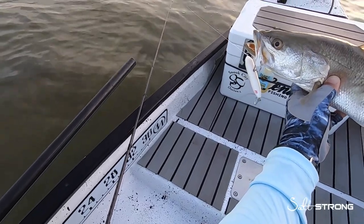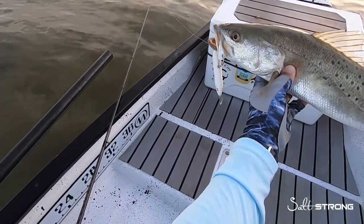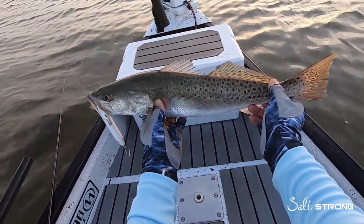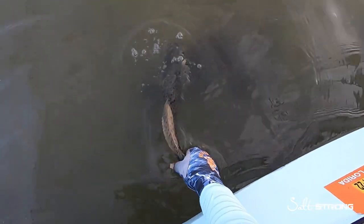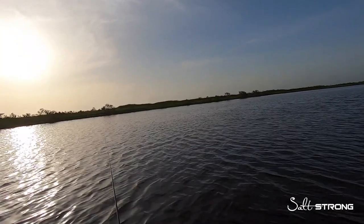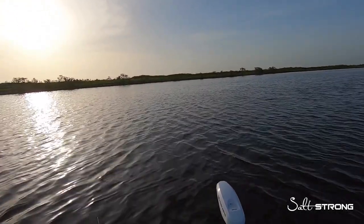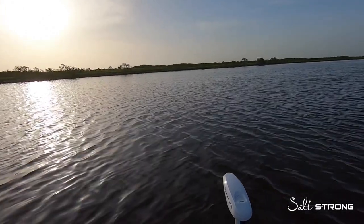We have a promotion going on right now — buy one get one free. Really good deal on these topwaters, and they work. My favorite time to throw these topwaters is going to be first thing in the morning in the spring, summer, and fall, and also when you have a slight ripple on the surface of the water, which you can see here.